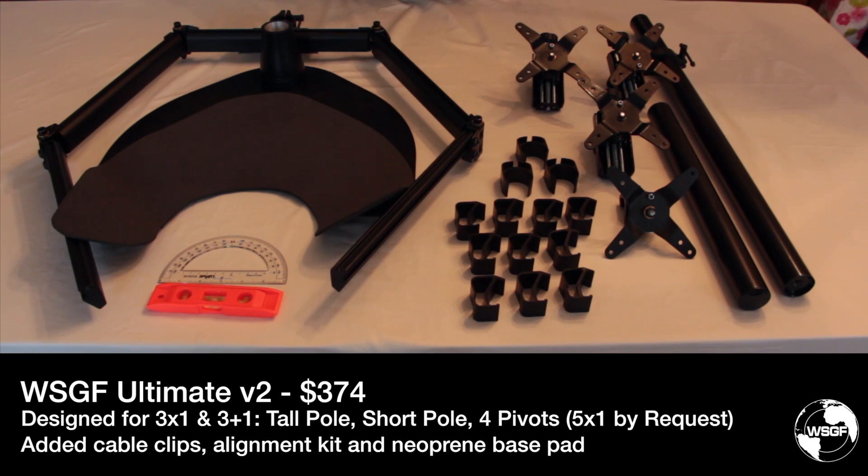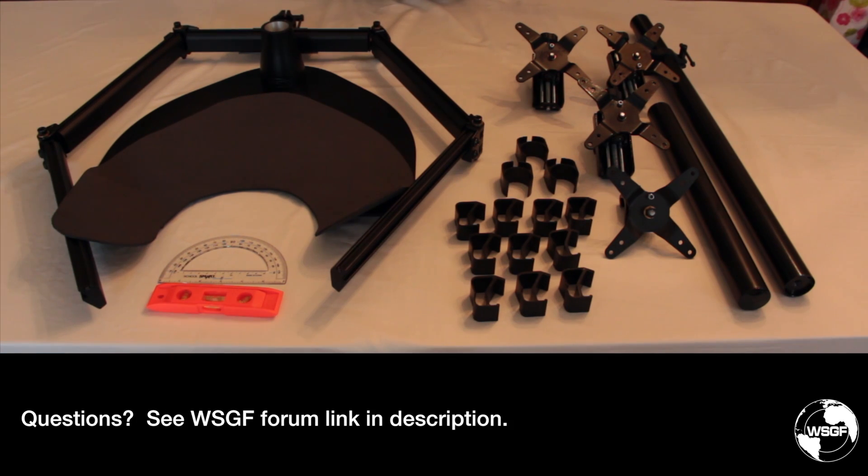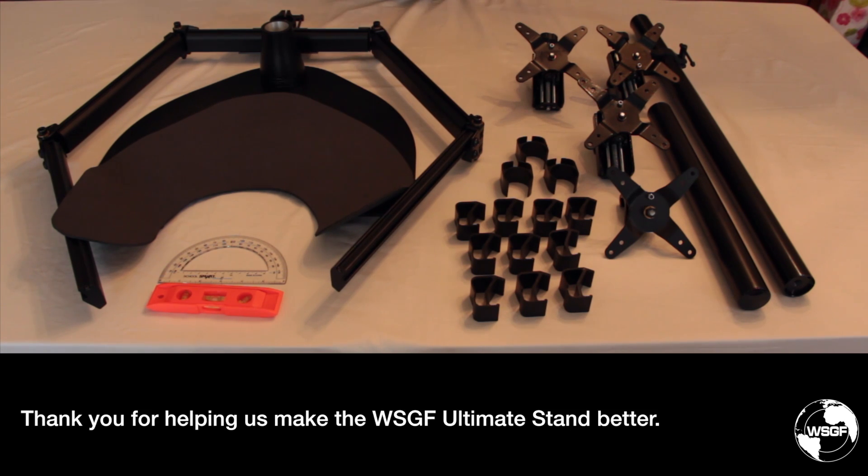Beginning October 2014, we will convert all existing stock to the WSGF Ultimate Stand version 2.0. If you have any additional questions or comments, please click the form link below in the video description. I would like to thank all of the survey respondents for their feedback, and in particular all of our existing customers for taking the time. Thank you very much.